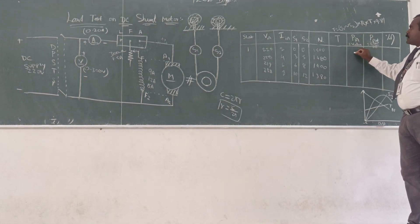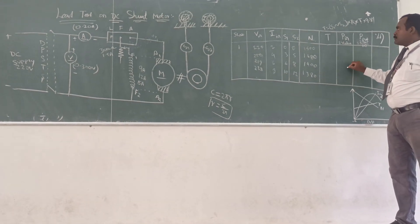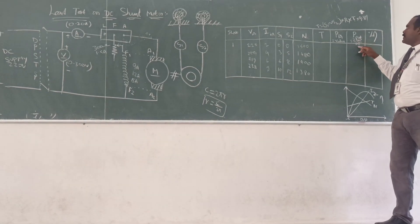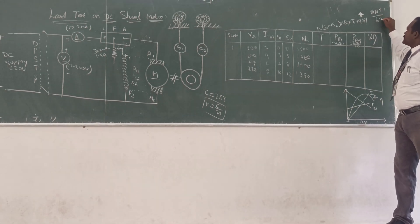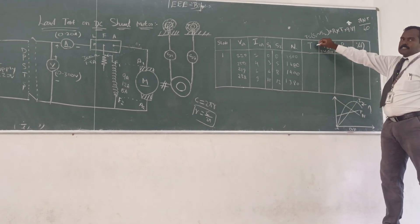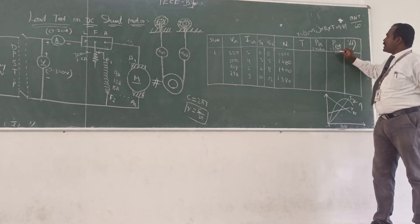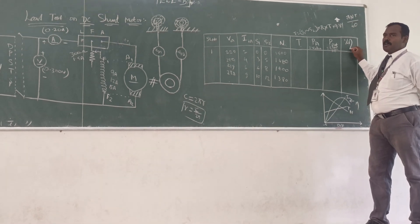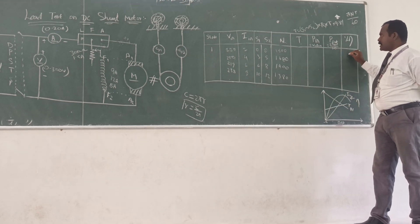Then power input — that is V multiplied by I; you can calculate the input power. Similarly, the power output formula is 2πNT divided by 60, where N is the speed and T is the torque we calculated. Then the efficiency — output power divided by input power multiplied by 100 — that gives the percentage efficiency.